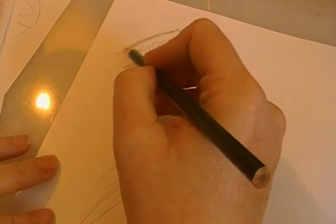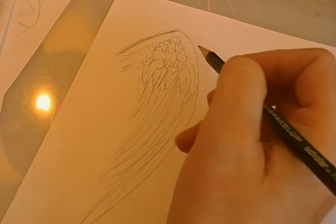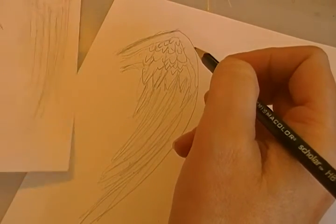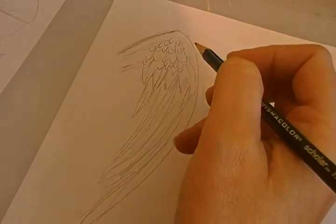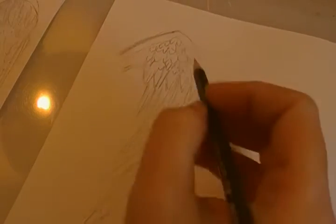Maybe not quite this long, but I guess it's taking me so long because I like to talk while I'm doing this. And so that is an angel wing.